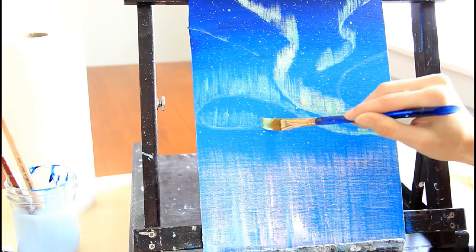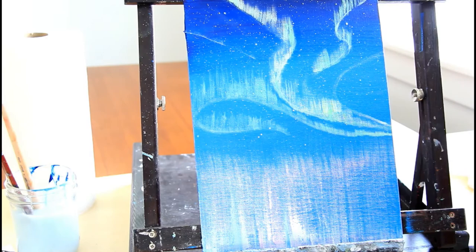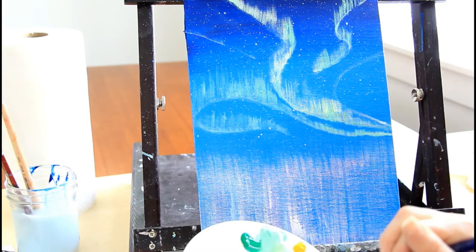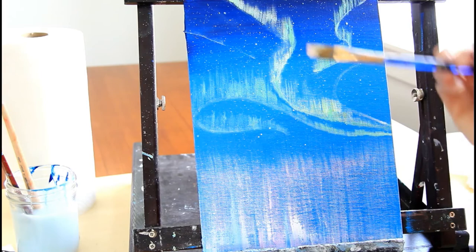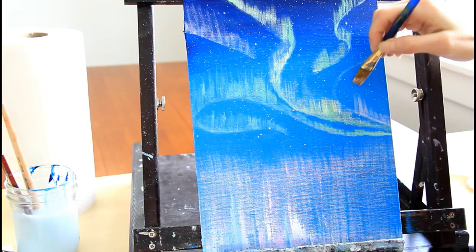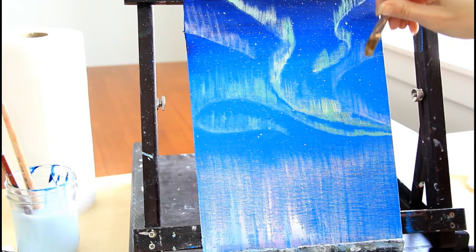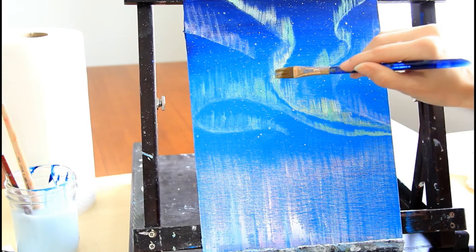Once you're done with the green, wash out your brush and add the purplish-pink color. This is Create for Art, so you can change the colors as you wish. Just make sure it's a drier brush when you apply it. Let this color go tall through the ribbons, on both sides. Then step back, look at it, and decide if there's anything you'd like to change before moving to the next step.